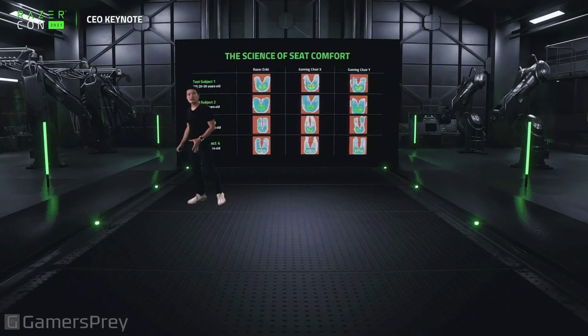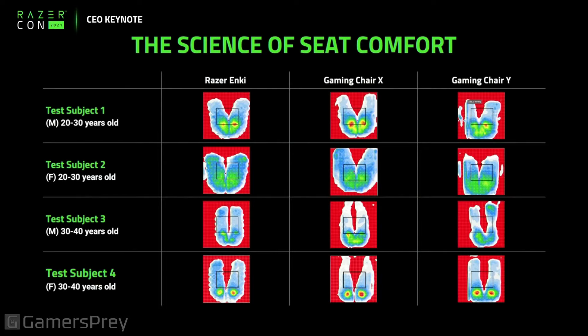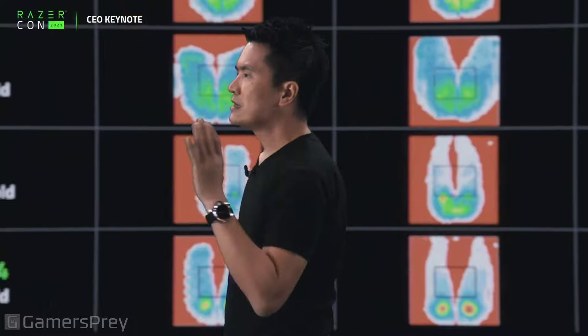What we did was to bring all of the science of seat comfort — pressure mapping. This is a variety of different images of different butts on different seats with different pressure mapping, all of which we are looking at: what is the optimal weight distribution, how do we reduce seat fatigue? We had different test subjects, had them sit in the seats constantly, and you can see it's properly distributed on the Razer Enki. All this sensor data covers the different other seats out there — how do we get an optimal weight distribution?